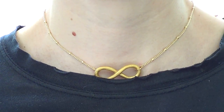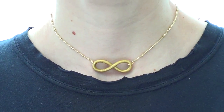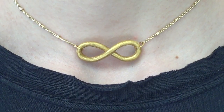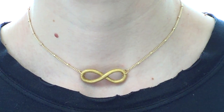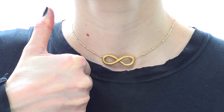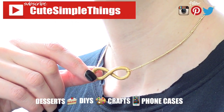And yeah, this is what it looks like on. I really like it. I like the infinity design for what it means, but also because I think it's super cute visually. It's perfect for Valentine's, but I'll be wearing this all year round. This is really simple to make. I really hope you like it — if you did, don't forget to give this video a thumbs up, subscribe to my channel for more, and share this. Thank you so much for watching, I'll talk to you later and take care!